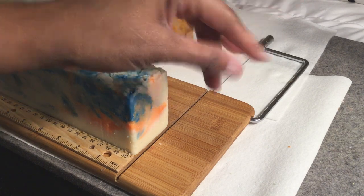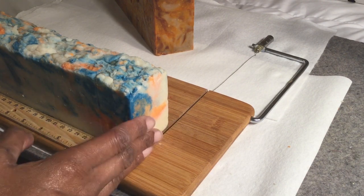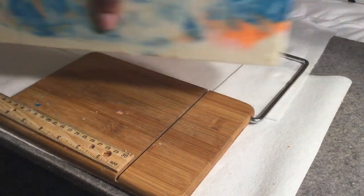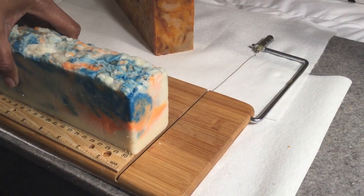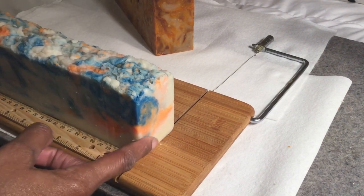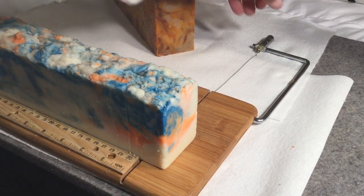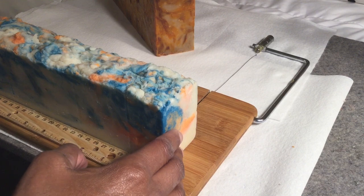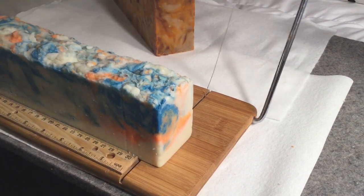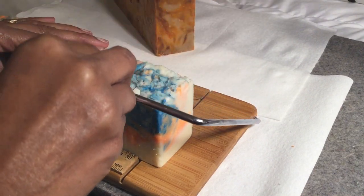Hey everybody, Gatsy here, getting ready to cut some soap loaves. I've got two nice honking loaves of soap that I hot processed a couple days ago and have just been too busy to cut them. I could have cut the bars the next day when they were solid, but life got in the way, so let's cut some soap.